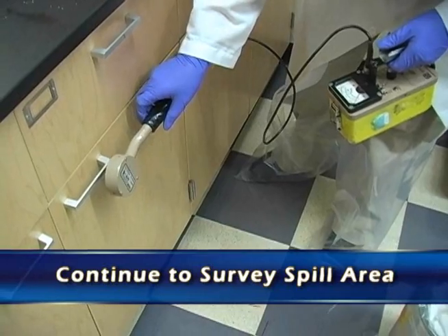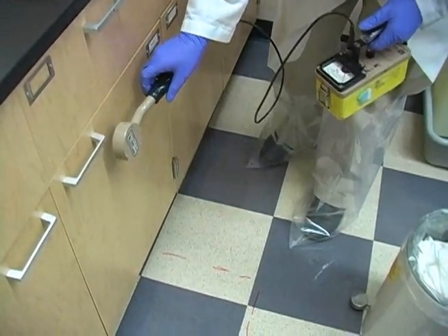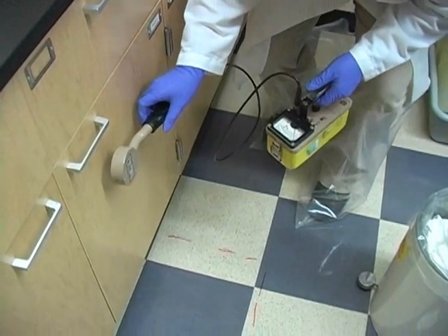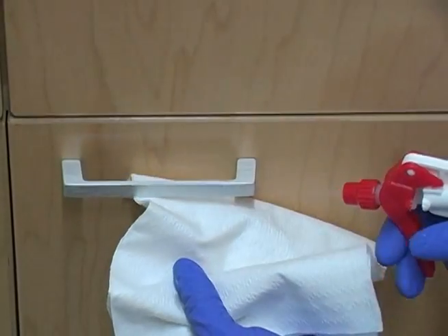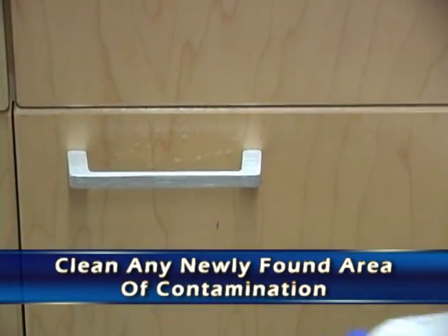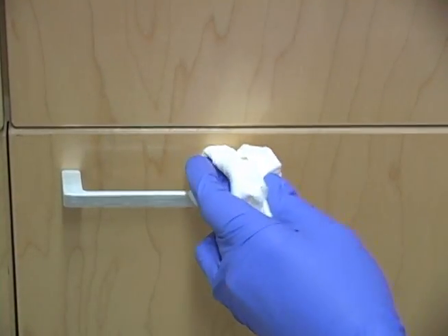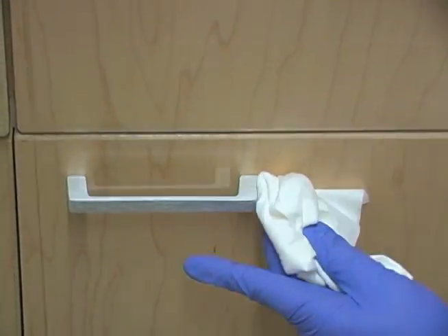Continue to survey the whole spill area, as there may be other areas you didn't realize got contaminated — there may have been a few drops down the front of the cabinets or on the handle. So if you find a new area of contamination, clean it up the same way and then re-survey.